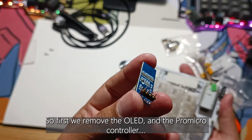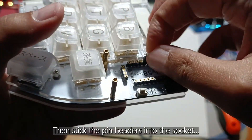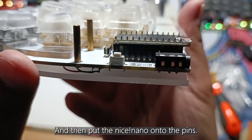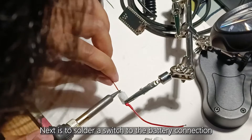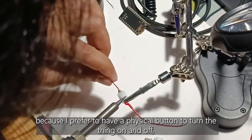First we remove the OLED and the Pro Micro controller, then stick the pin headers into the socket and put the Nice Nano onto the pins. Do some simulation on battery placement and the wiring. Next is to solder a switch to the battery connection because I prefer to have a physical button to turn the thing on and off.